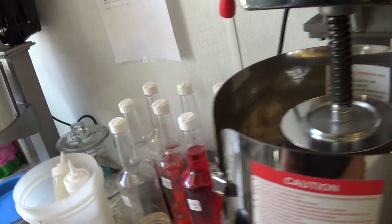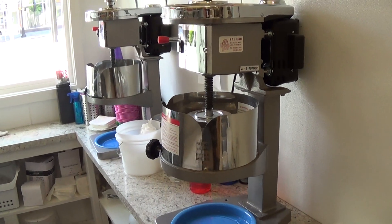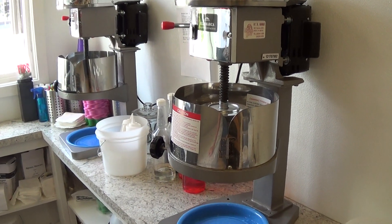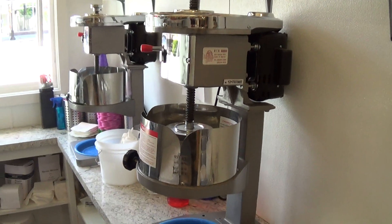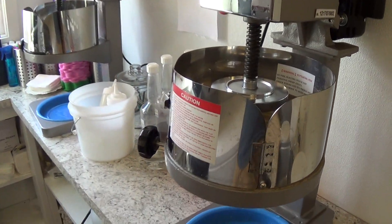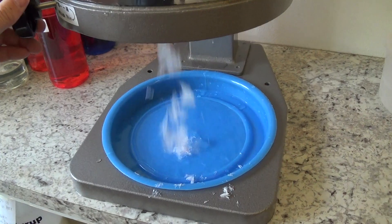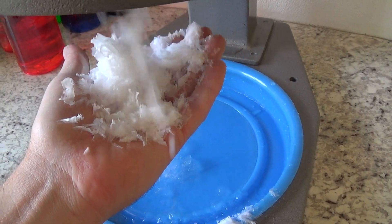This year I upgraded to the Fujimarka 709 version twos — they spin faster and I love them. They're definitely worth the money; it makes it so you can sell more and faster. You can see the consistency of the Fujimarka is incredible.